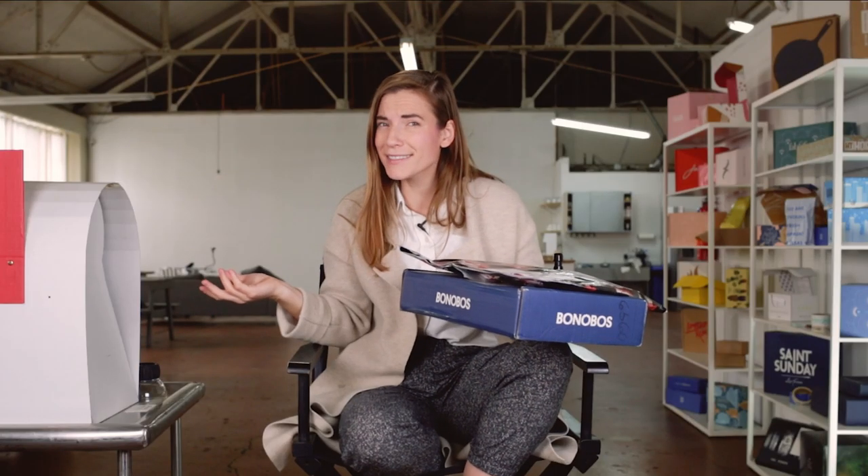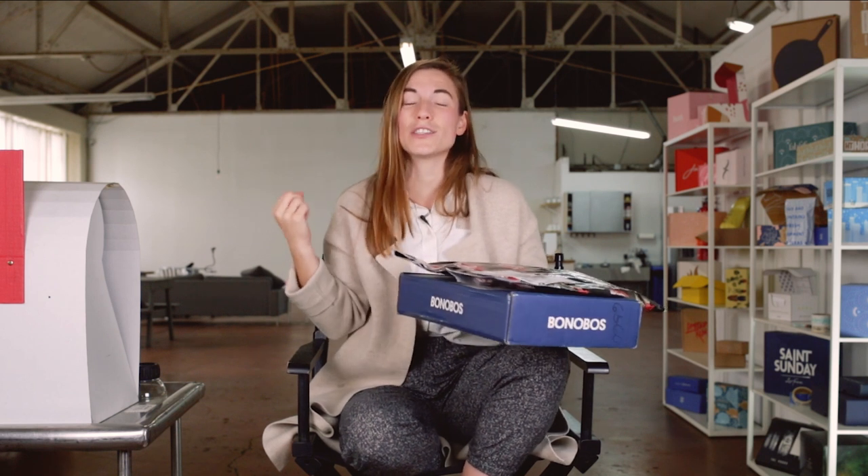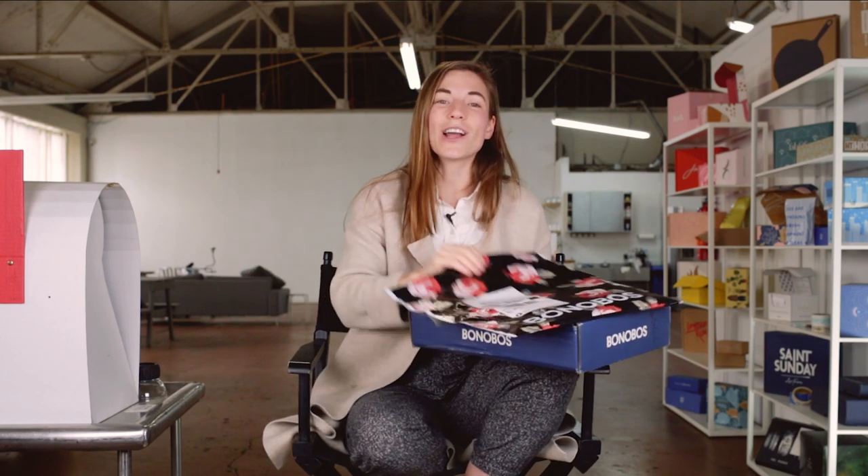What is Bonobos, you ask? Well, hop online, friends, because Bonobos is one of the longest-standing direct-to-consumer brands, and it's selling menswear. But enough about that, let's talk about their packaging.